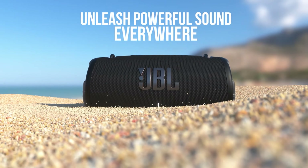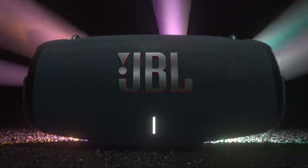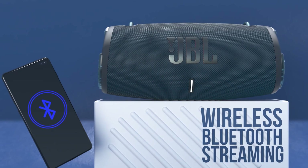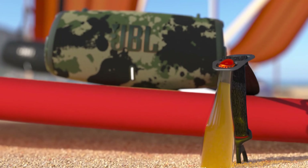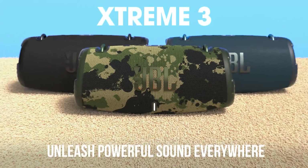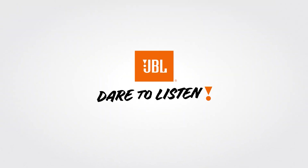The JBL Xtreme 3 is all right for music. It has a warm sound profile with a neutral midrange, so vocals are fairly clear and accurate. However, it struggles to reproduce low bass, and its treble is under-emphasized, so the upper harmonics of voices and instruments sound veiled. Fortunately, there's a graphic EQ in its companion app which you can use to customize its sound profile to your liking, though it might not be enough to create a thumpy low bass.